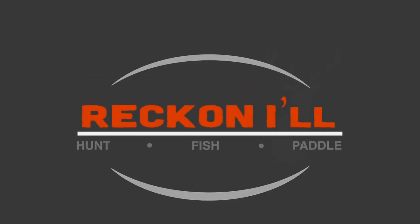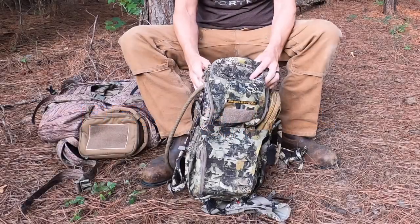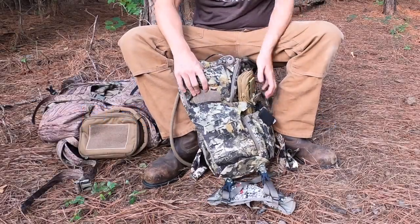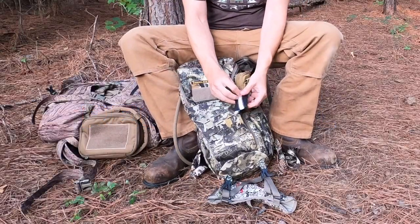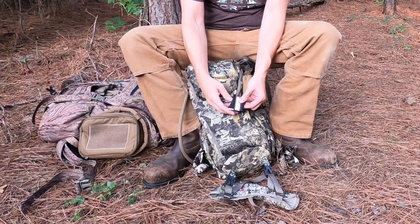Hey y'all, welcome to part two of my series on what I carry in my pack when hunting hogs and whitetail down in Texas. This is my favorite pack — it's an Eberly Stock Bandit. You've no doubt seen it if you've followed any of my blog. It's compact and it works for hunting or scouting.